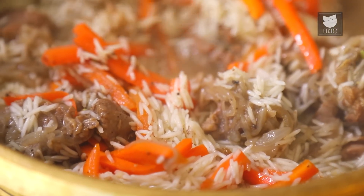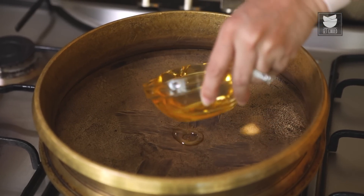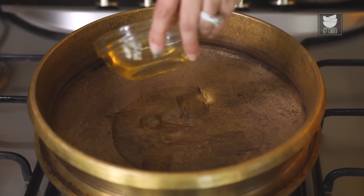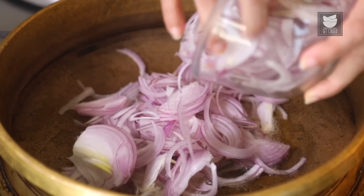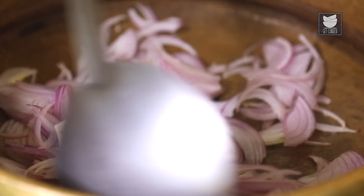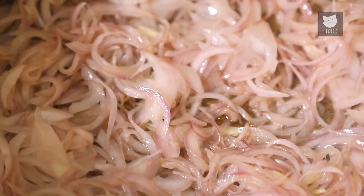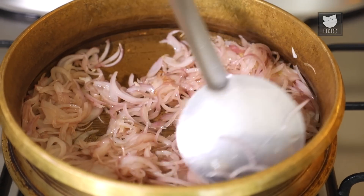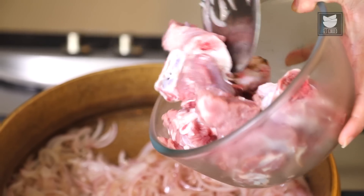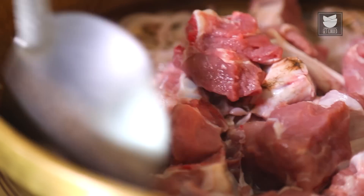Let's see how to make a Pulao with absolutely minimalistic ingredients — it's called the Afghani Pulao. Heat half a cup of Sesame Seed Oil, add 3 sliced Onions, and sauté for 4-5 minutes. Once the onions have softened, add 600 grams of Mutton. You can add Chicken as well, but Mutton tastes much better.